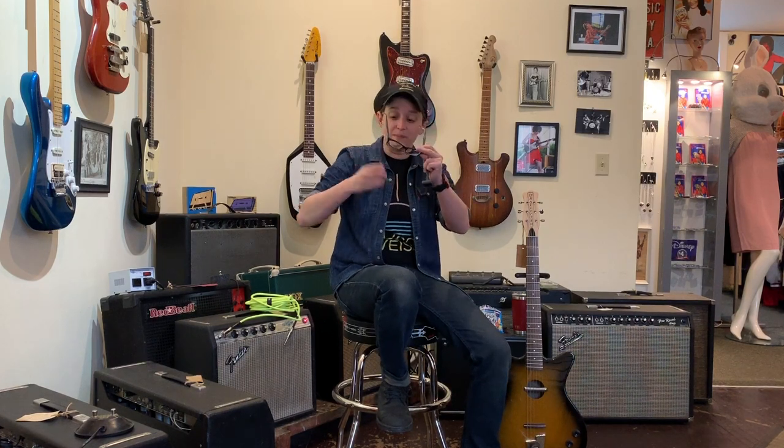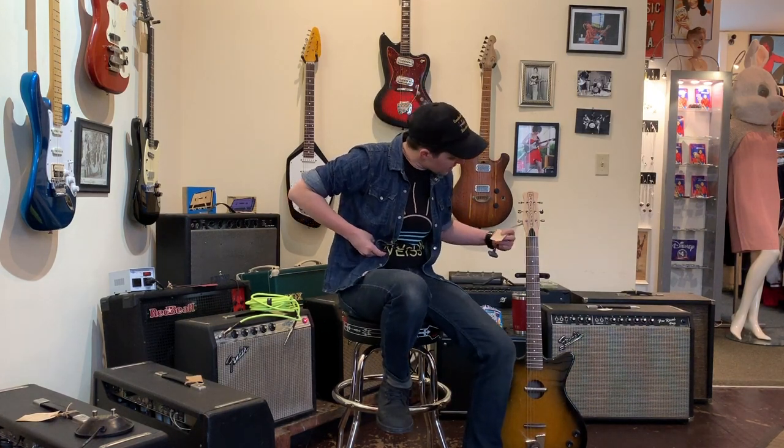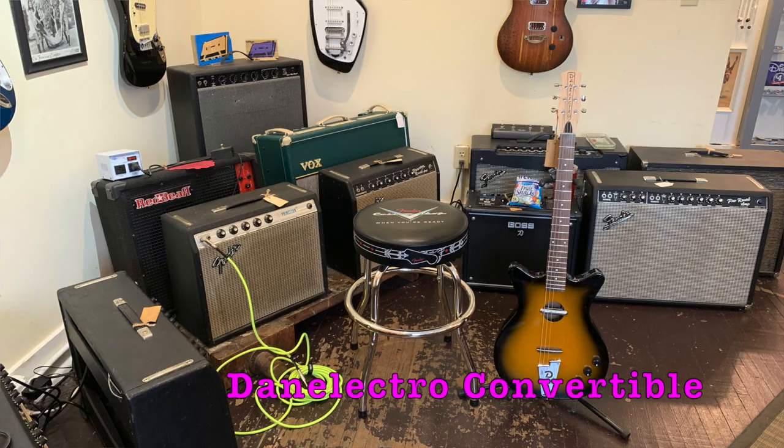Welcome to Ellen's Favorite Thing at Fanny's of the Week. My name is Ellen. This week we are going to be taking a look at this Dan Electro convertible guitar.